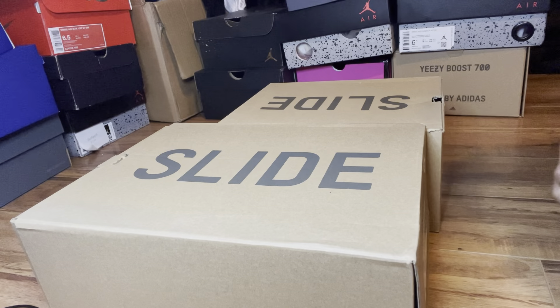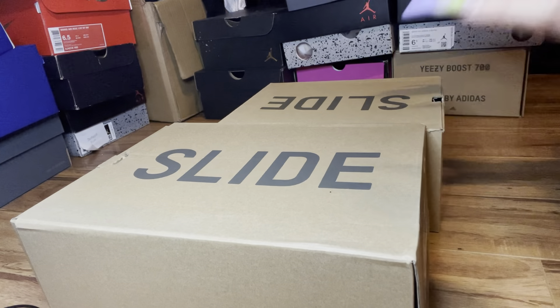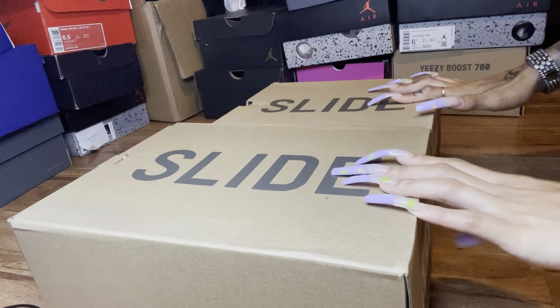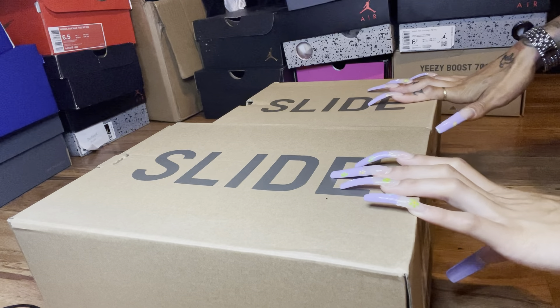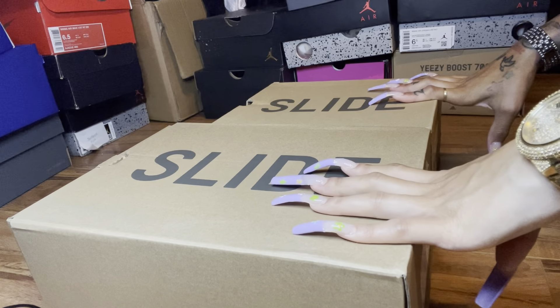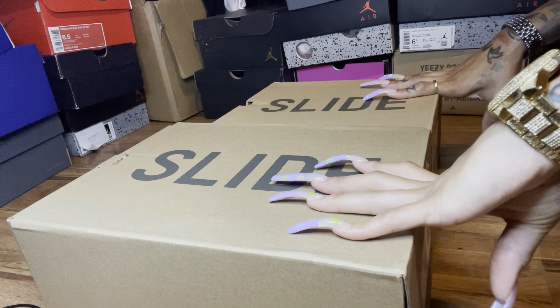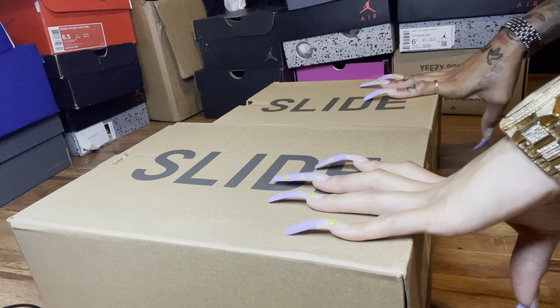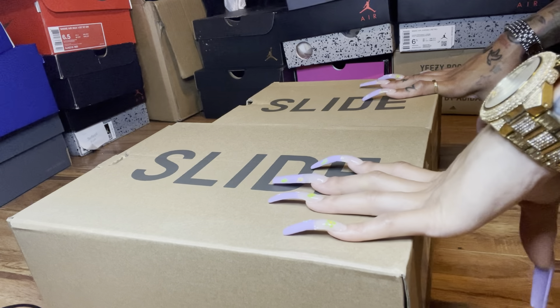Right now we're finna do a little versus fake on the Yeezy Slide, the Earth Brown ones. So we got the real on the right, the fake on the left. There are two different sizes, so don't mind the boxes being different sizes.